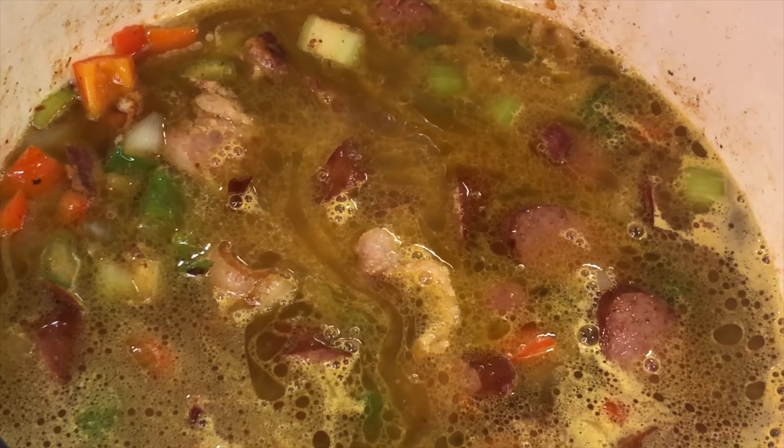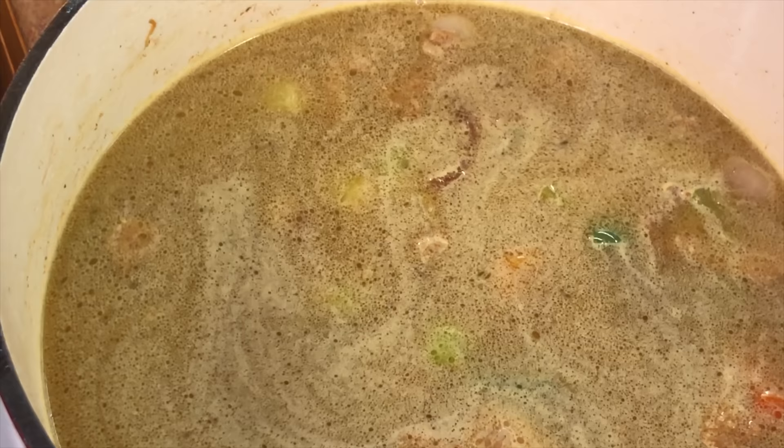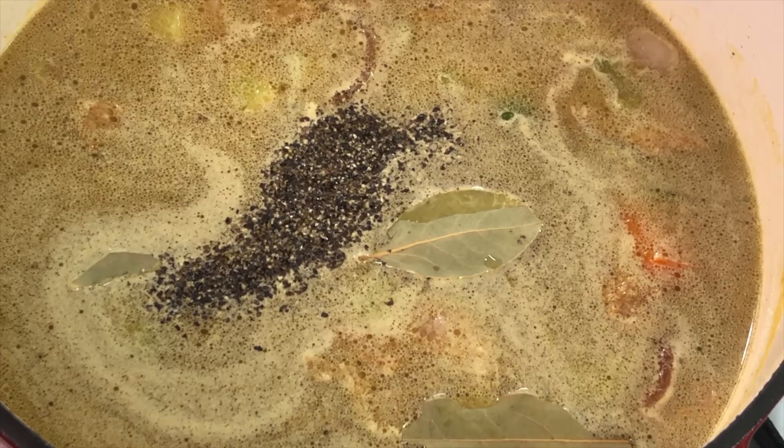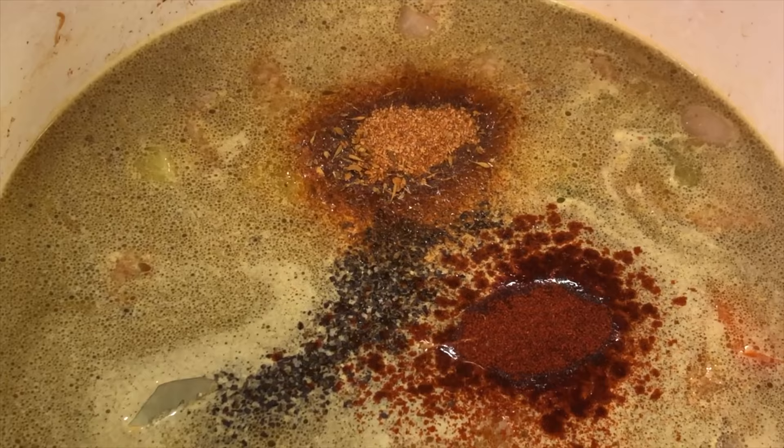We're also going to add about three to four cups of plain water — we don't need to add any more ingredients that contain sodium, no more salt and no more bouillon. Give it a mix once again. We're going to start adding our spices: bay leaves, ground black pepper — don't be scared — smoked paprika, which is going to give it that nice smoky element, Cajun seasoning, and dried thyme. Or if you've got fresh thyme, feel free to add that as well. Give it another mix.